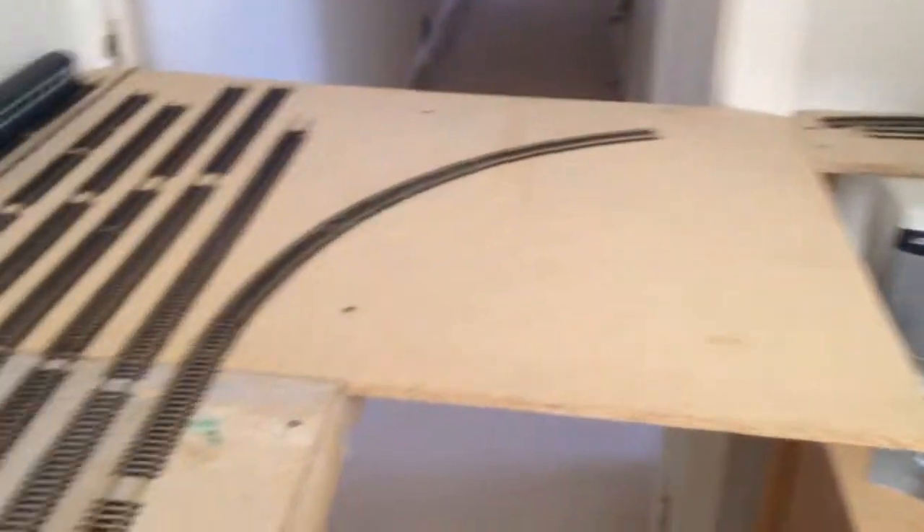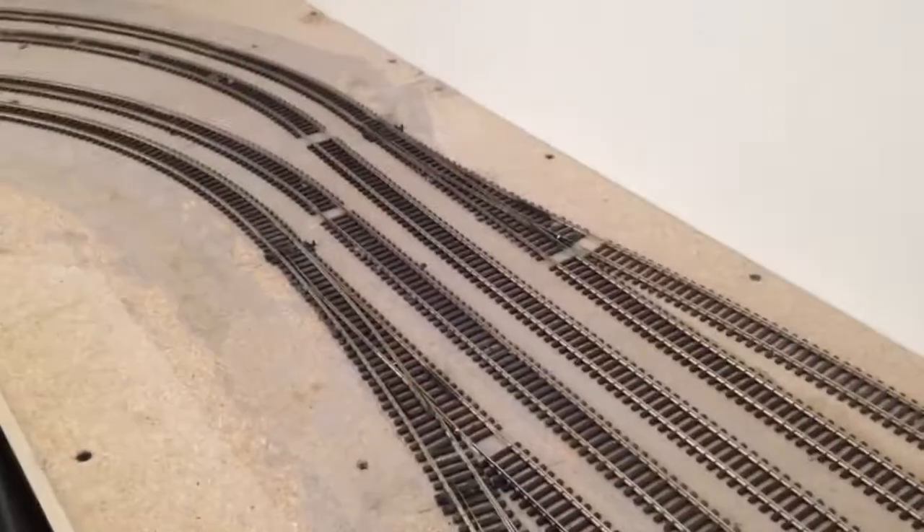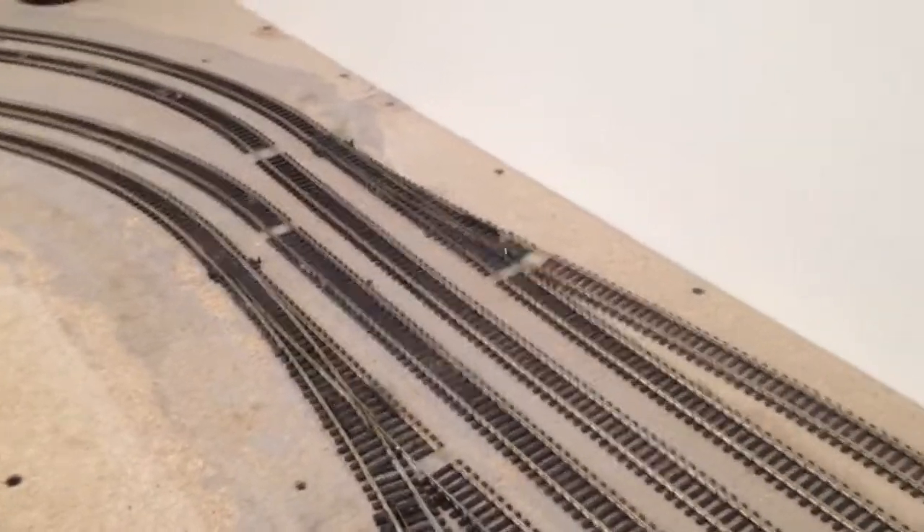That's all powered using the Chocbot method. Points are all now in — all of the Cobalts. Superb. I have to say, really, really good point motors.